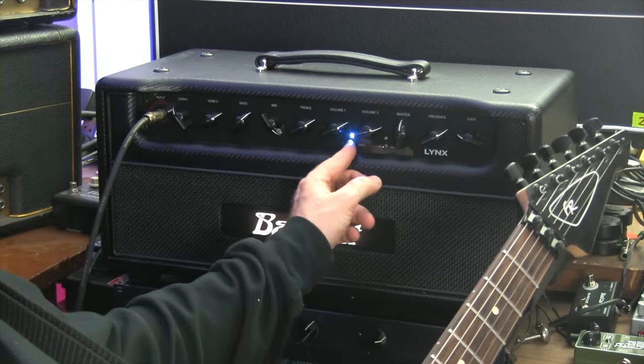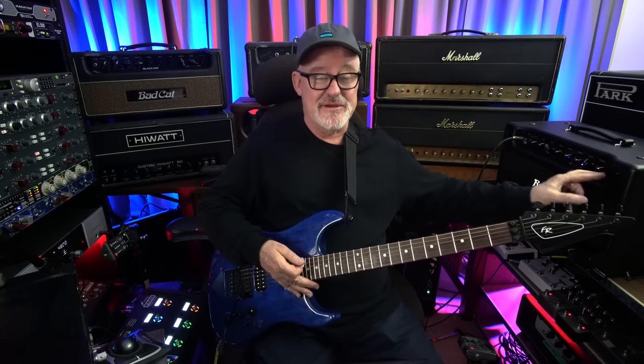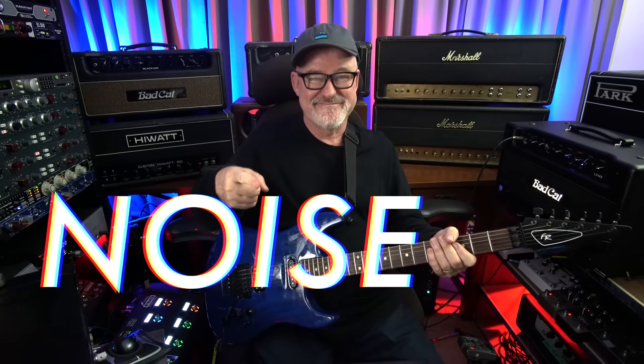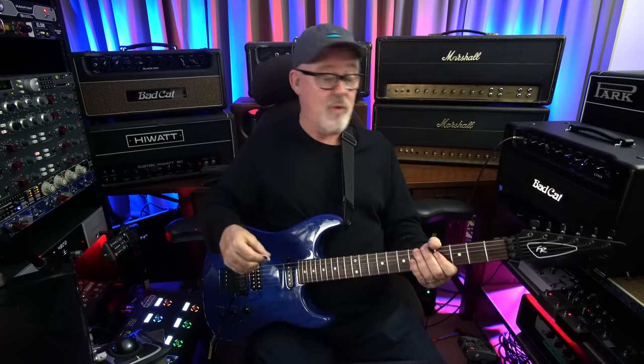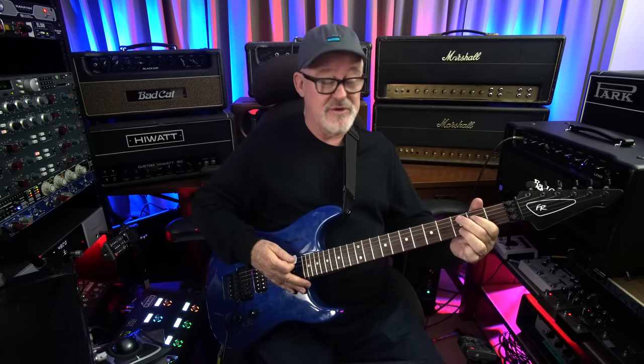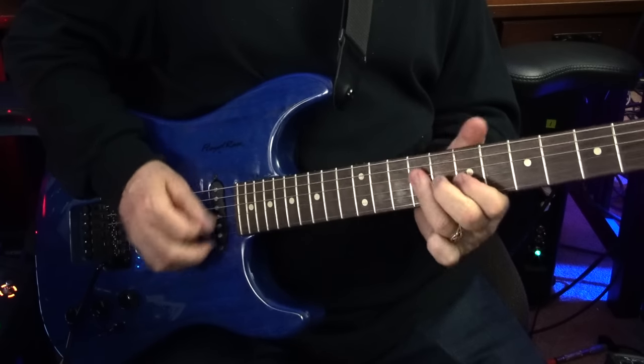So now let's take it to the most saturated lead sound and turn on the gate. See, it's taking away all the noise. Every amp that has a high gain stage has this kind of noise inherent in it in one form or another. This is a great feature because it takes it all away — you don't even know it's there. So you just hear all the playing and none of the noise. Pretty cool.